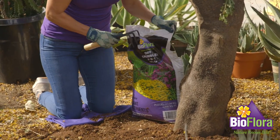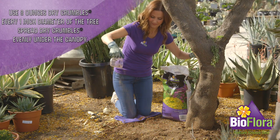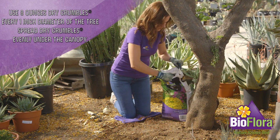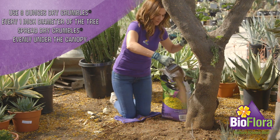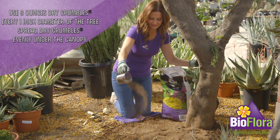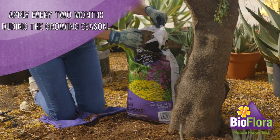Use eight ounces, about one cup, of dry crumbles for every one inch diameter of the tree, shrub, or vine. Spread dry crumbles evenly under the canopy. Apply every two months during the growing season.